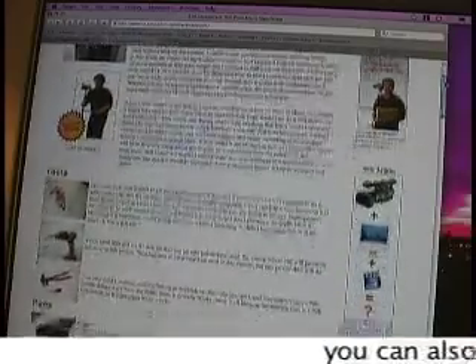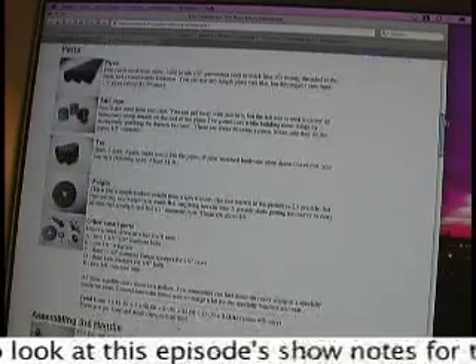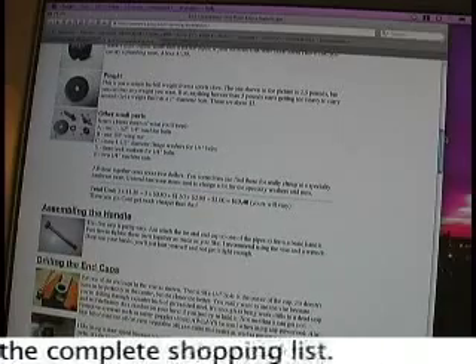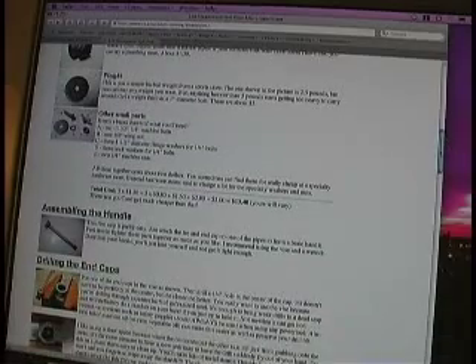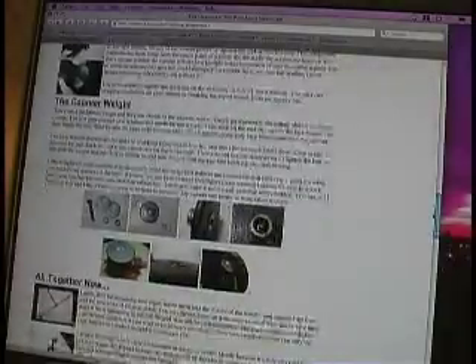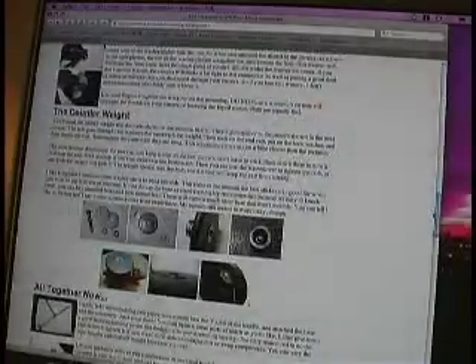He goes over everything you're going to need on the website, so we're not going to cover that here. Everything you can get, with the exception of the counterweight, you can get at your local Home Depot, Menards, or any type of hardware store. The counterweight is just a two and a half pound barbell weight that you can pick up at Walmart or a local secondhand exercise equipment store. So now that we know what we need, we have our shopping list — let's go shopping.